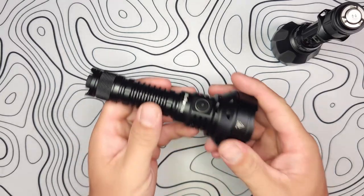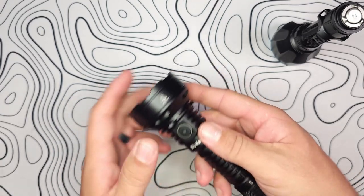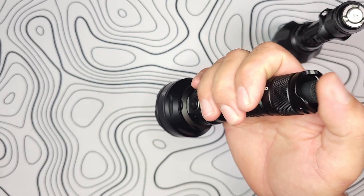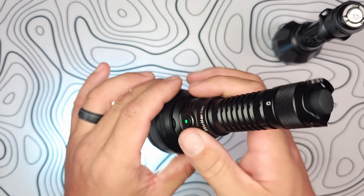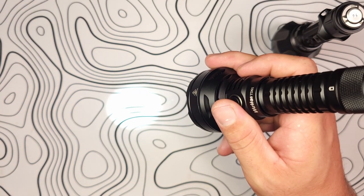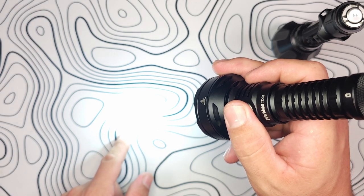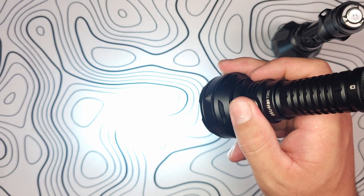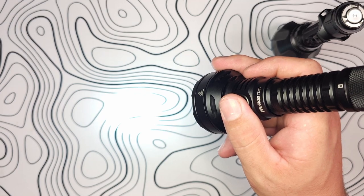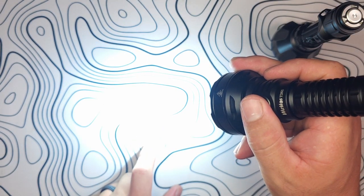Now let's focus on the user interface. Activate the TD01 by hitting the rear tail switch — the light is on. In stepped mode, simply press the side button to cycle through: Eco at 30 lumens, Low at 150, Medium at 350, High at 900 — then it loops back to Eco. From any of these modes, a quick double press accesses Turbo at all 2,200 lumens.